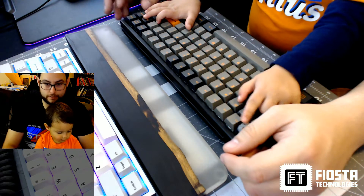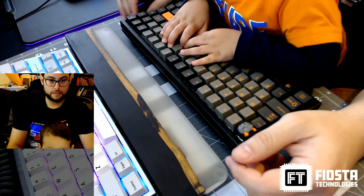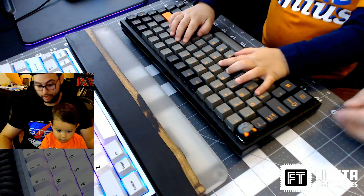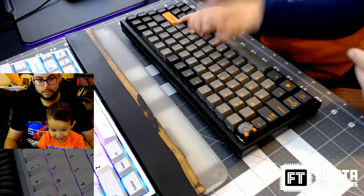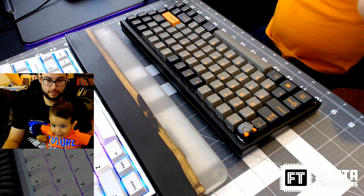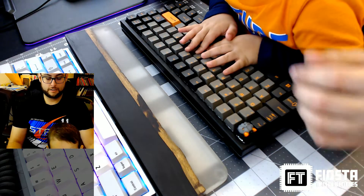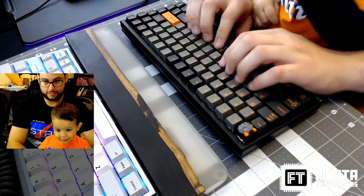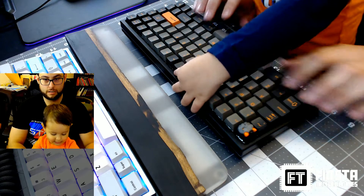All right, what we got here? Doing a typing test, Roman. Yeah, okay, show them how it's done — show them how to type. Go ahead. Yeah, you type like this.